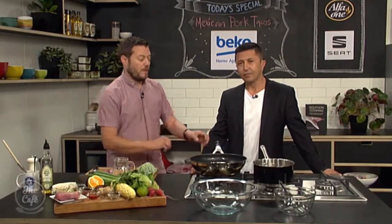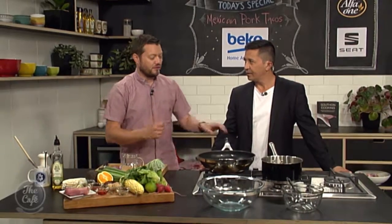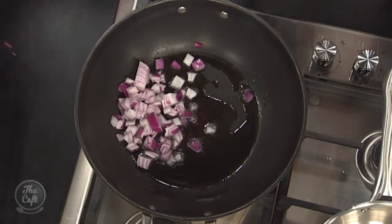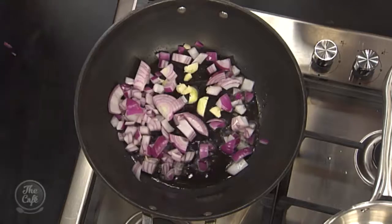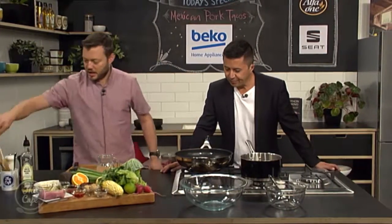We're gonna marinate the pork, but instead of just putting the ingredients in a bowl and marinating it cold, we're actually going to cook the marinade. It's going to do two things: flavor the pork, and then we'll reduce it down and glaze the pork with it for extra flavor. It'll also save you a bit of time — no need to leave it sitting in the marinade overnight.